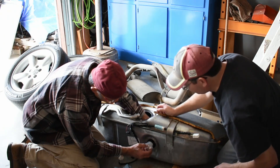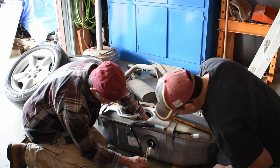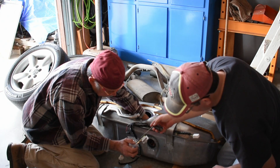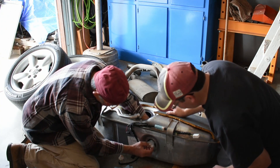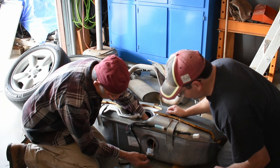This will go two ways, so when you put it on, make sure you have it in the correct position — this piece should be down like that right there, and it raises up. It's also got guides on the tank itself for little ears. Make sure you get it lined up right.